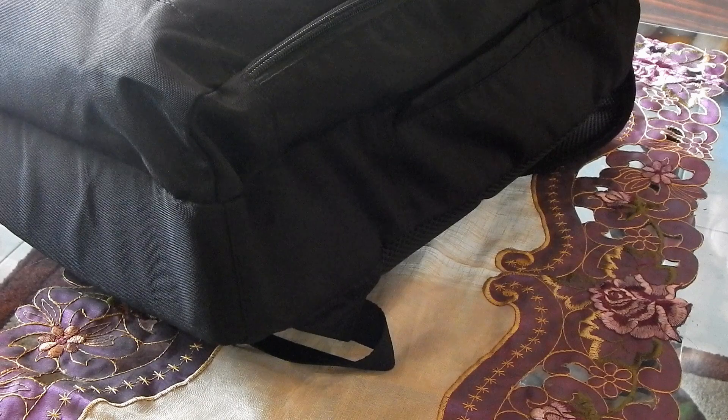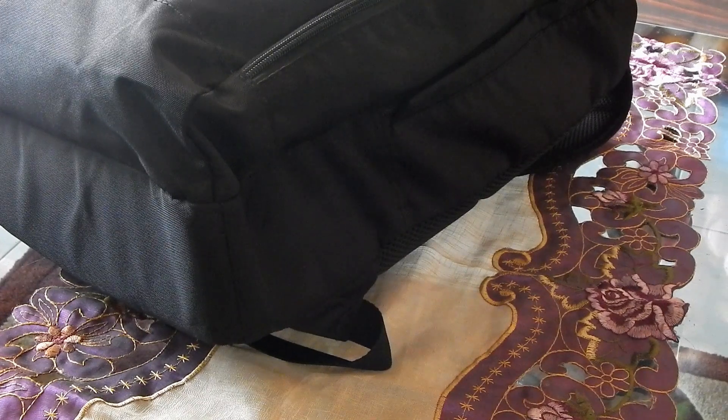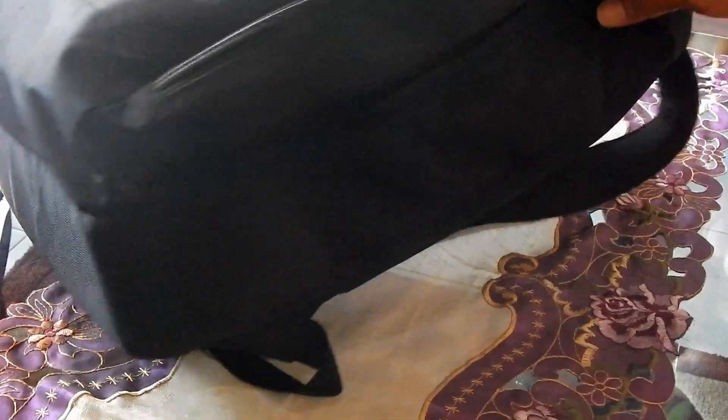Hello friends, how are you? I hope you are all good. This time I just got a package. What is that? Yeah, camera Nikon D5200 like that in the video.